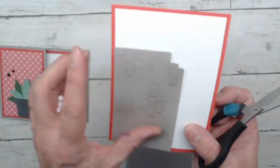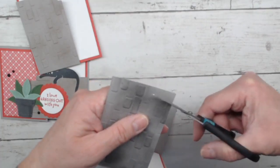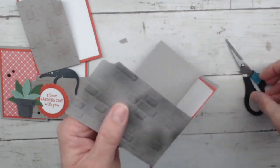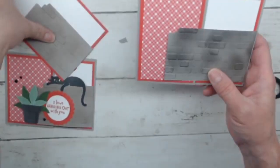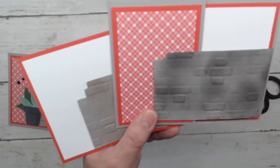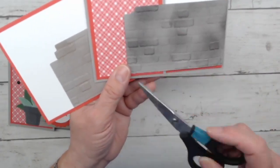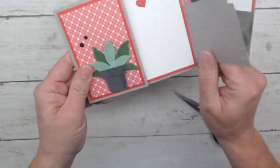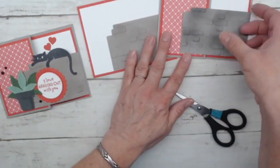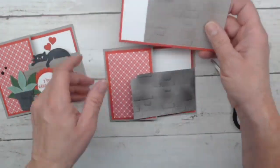I forgot to trim this, so I'm going to do that right now. On this card, you can see that I took out a couple of bricks for interest — I just came in with my paper snips and removed a couple bricks, rounding them slightly. Tabitha in class got very creative and actually took out a whole bunch of bricks down the side — you only see it in the open position, so she took out quite a few and it was a really awesome little technique. Of course you don't have to cut any bricks out if you don't want to.